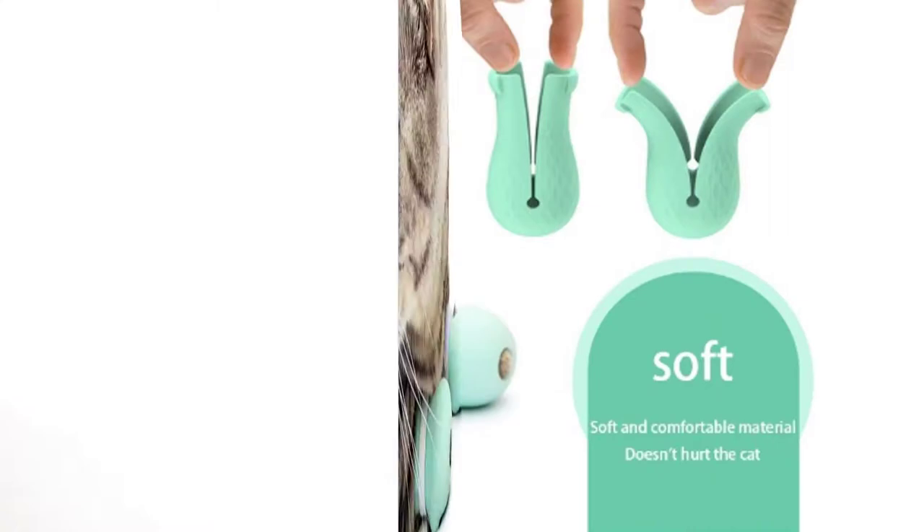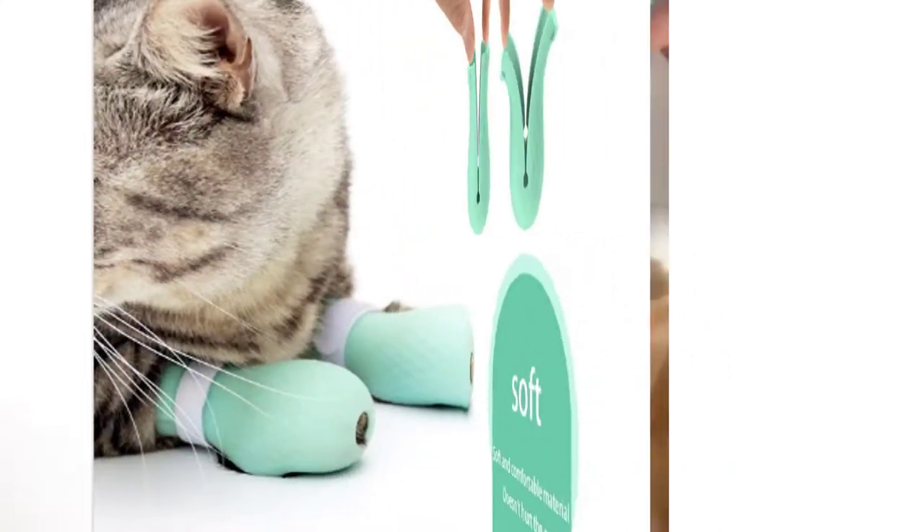Can be used for pet bathing, shave hair, take medicine, cut nails and give injections, etc.